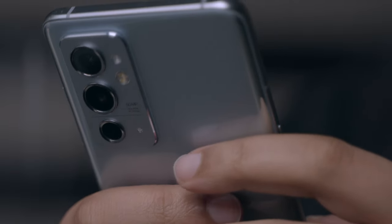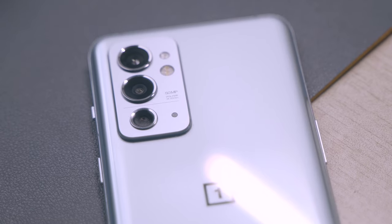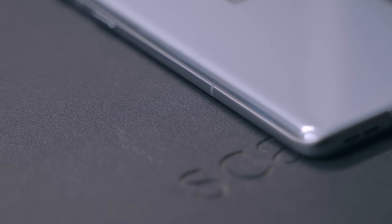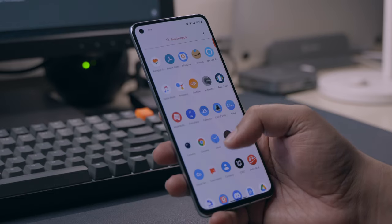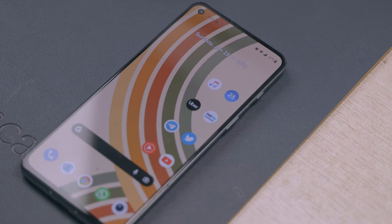The glossy back is surprisingly resistant to fingerprints and is a big step above the super reflective mess on the 9 Pro's back. The glass as it wraps into the metal rails does seem to be more reflective, but not enough to be noticeable. From the front, the phone almost looks identical to the OnePlus 9R and the Note 2. I do wish the chin was smaller — the forehead and chin are almost identical — whereas I much preferred where the front glass just melted into the side rails.